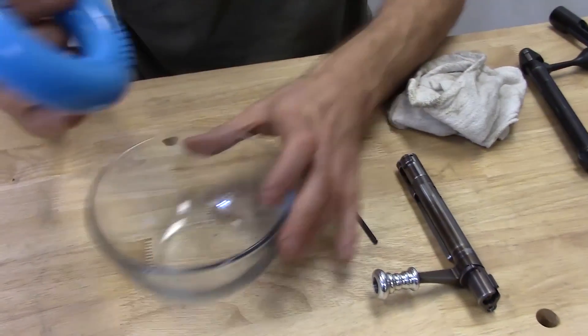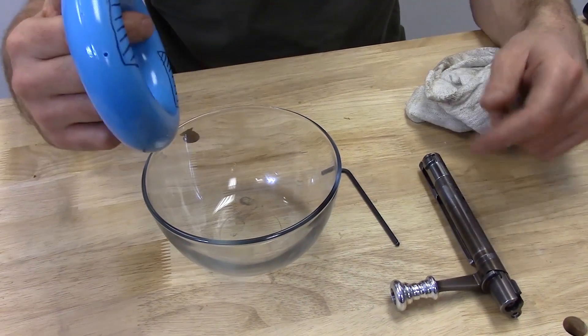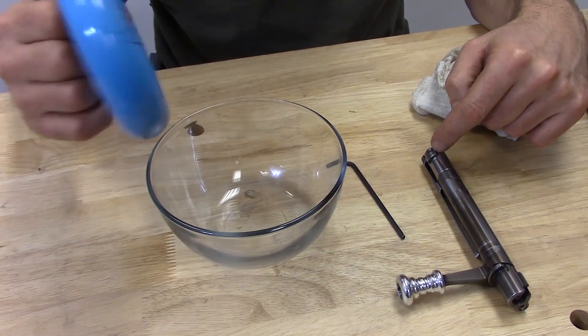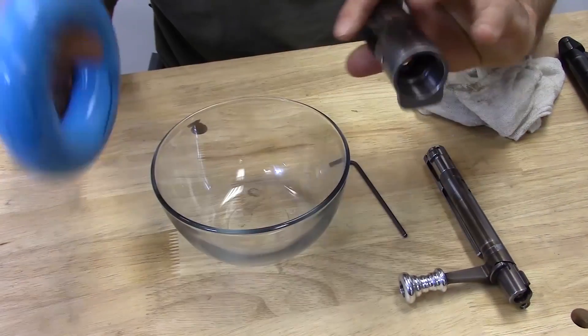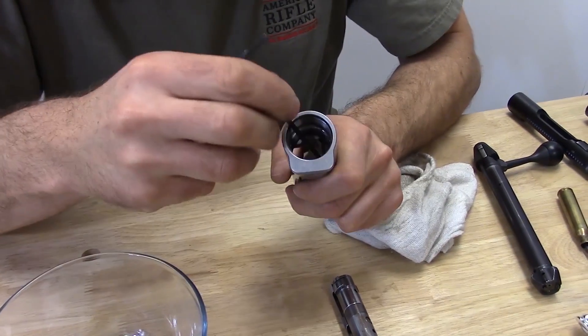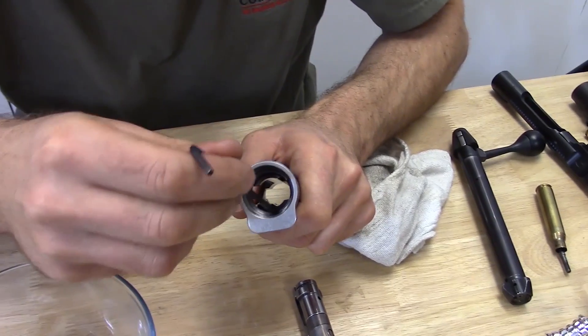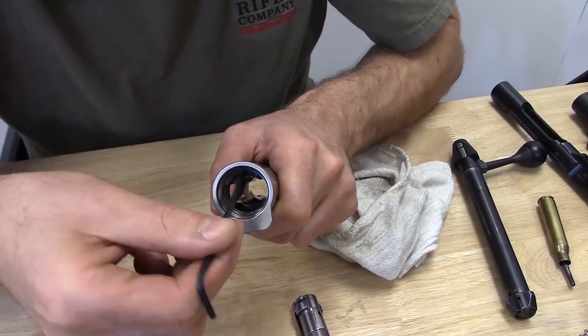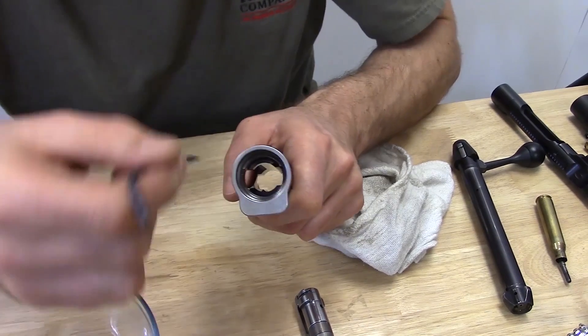When the bolt is inserted into the receiver, the toroidal lugs engage a corresponding surface within the receiver that is spherical. Way down in there there's a spherical surface — right there — and then there's another one there for the 12 o'clock lug.